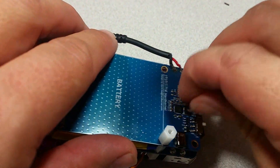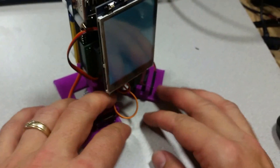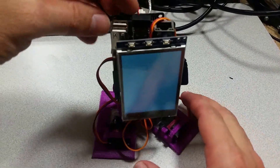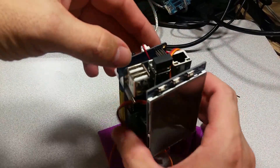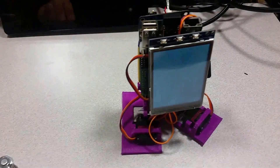Now simply reconnect to the battery and voila! Turn it on again — see if those work!